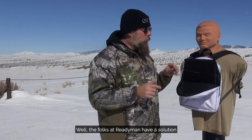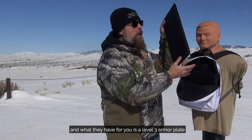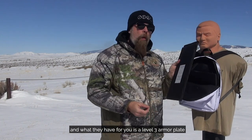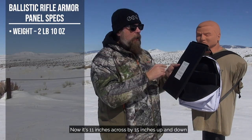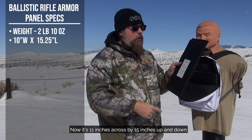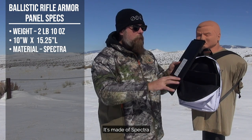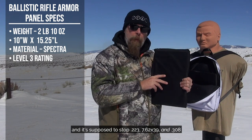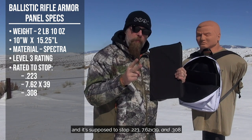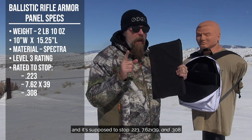The folks at Ready Man have a solution. What they have for you is a level three armor plate that weighs less than three pounds. It's 11 inches across by 15 inches tall, made of Spectra. It's a level three and it's rated to stop .223, 7.62x39, and .308.